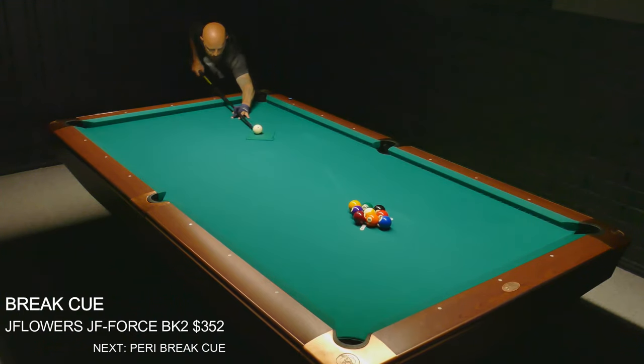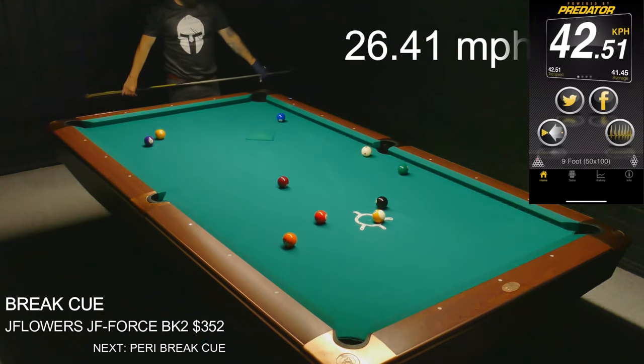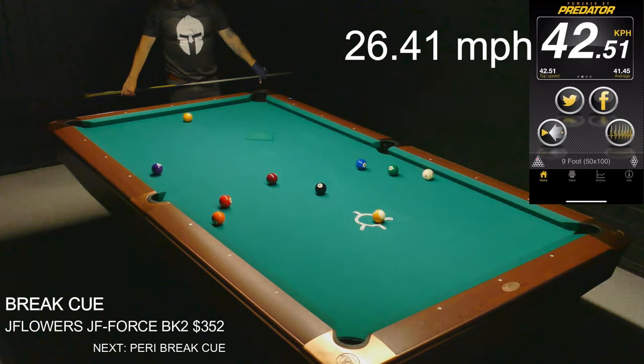Let's see if I can get some speed going with this break cue — yep, I can definitely get some speed but I have zero control, so that's not the way to break.